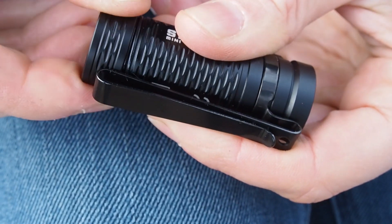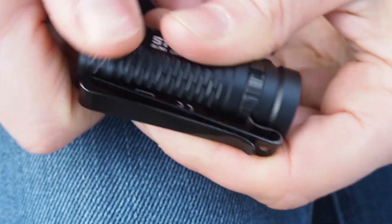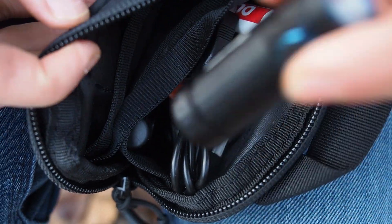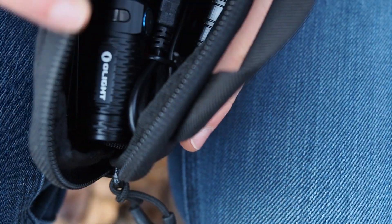The company Olight has granted my subscribers a flash sale. You can get this flashlight for 45% off, which is a really good deal. It's really good quality and I can only recommend that you get one of these small flashlights.